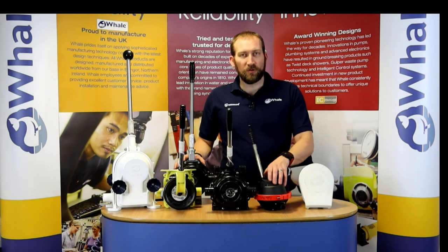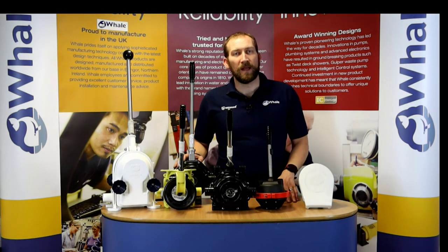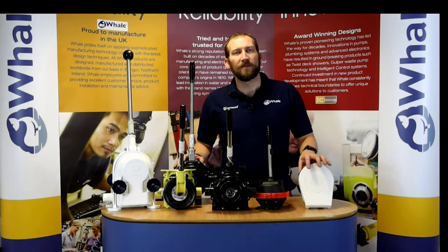Before you install or specify any of these pumps, please check out our catalog and also our website for the pump selection charts, which will guide you to the right size of pump for your vessel and the right application. Thank you very much.